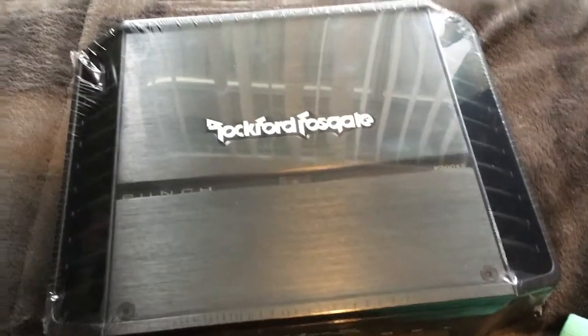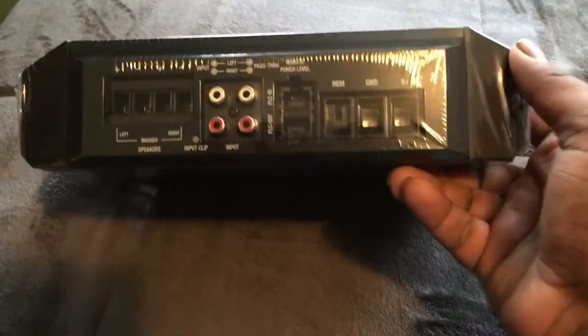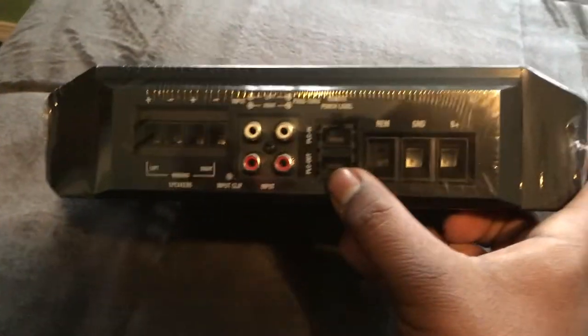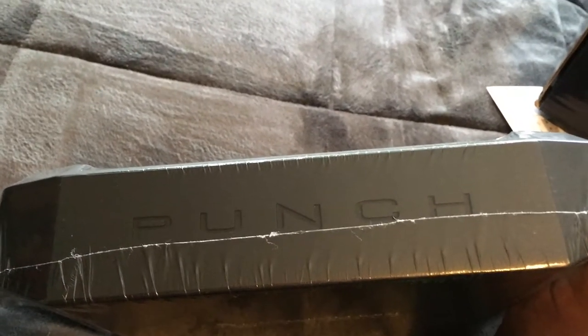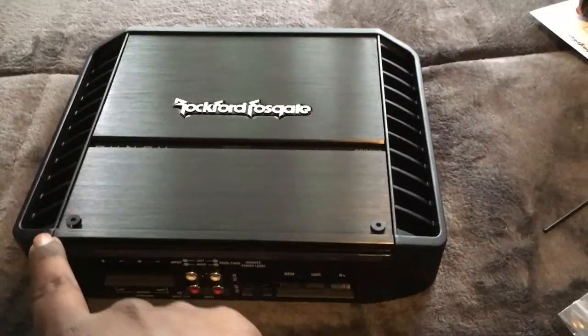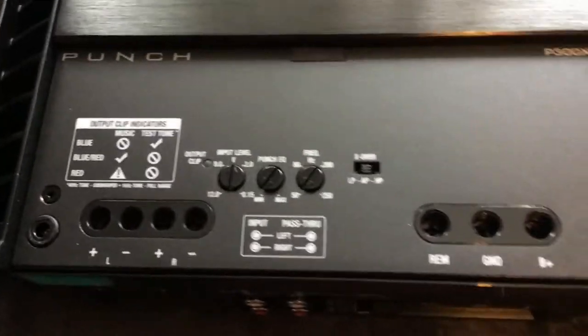I'm having to do this one-handed, but here's the amp itself. We have power, ground, remote turn-ons, the day remote control, our RCA, and then our two channels right there. I really love the heatsink design on this — and then here's the backside. Now I'm taking the wrapping off, using this little key, undoing the screws, popping off the plate, and tightening down all of our connections.